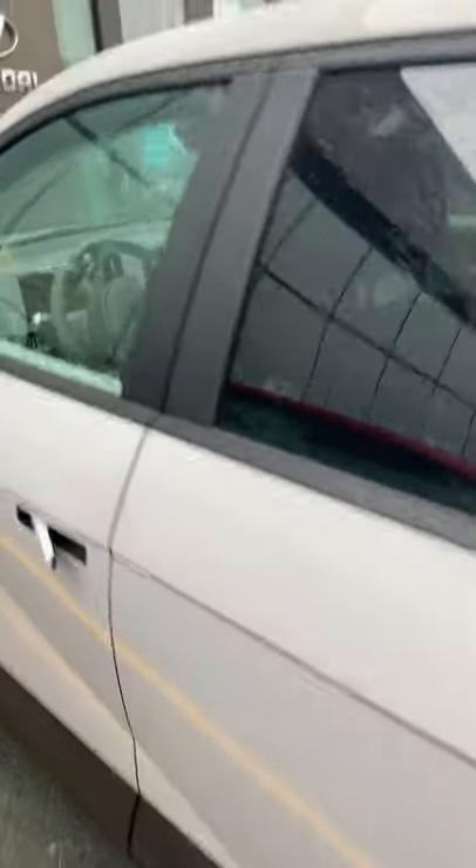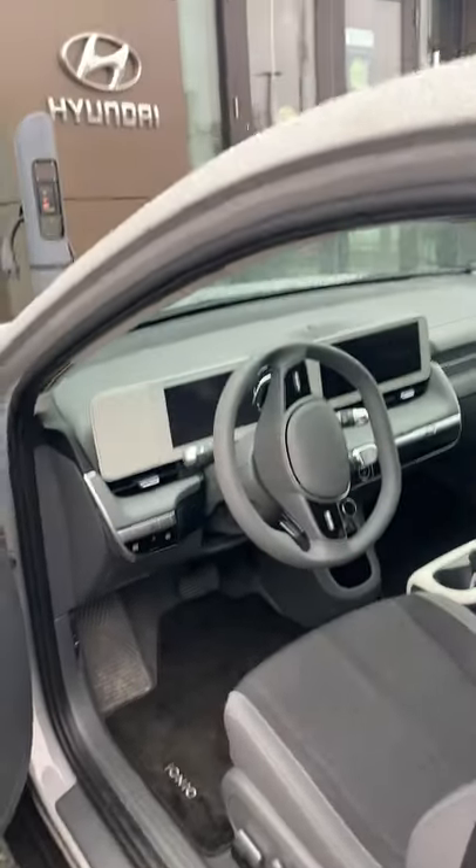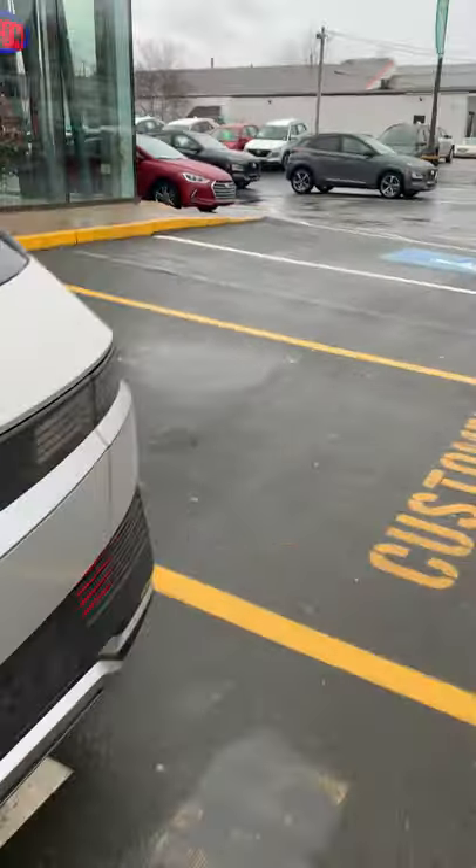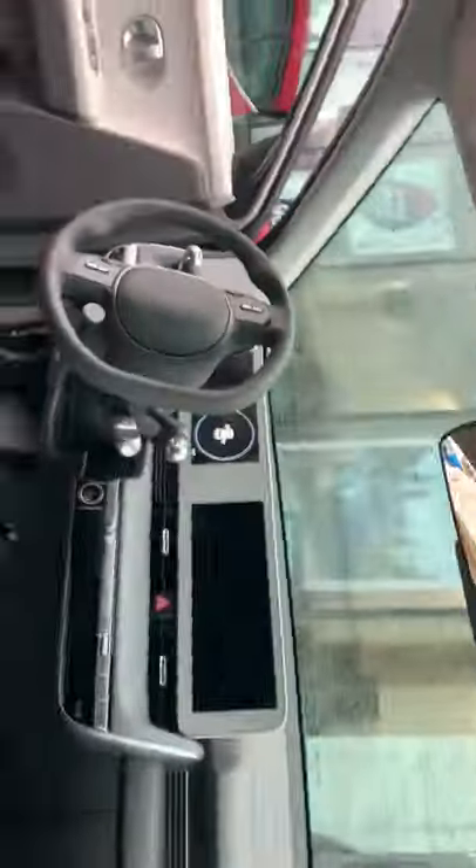We can talk about Level 2 charging and home installation — the physical charger unit and what's involved. I have people I can connect you with who can do a Level 2 home installation. With the Kona EV you could get either a portable or a hardwired unit, and I believe the IONIQ 5 is similar — I'll double-check that.